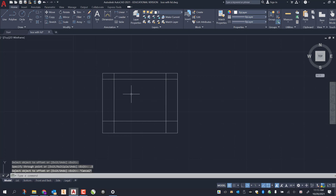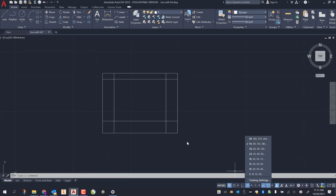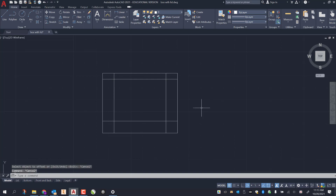Press escape to get out of that. Now I want to draw a couple lines — I want to make sure my polar snap has 45 turned on: 45, 90, 135. I grab my line tool, enter, snap to the top of the offset line, and draw a 45-degree line right to the intersecting point, then left click and escape.